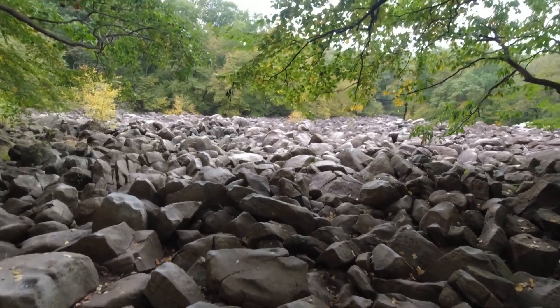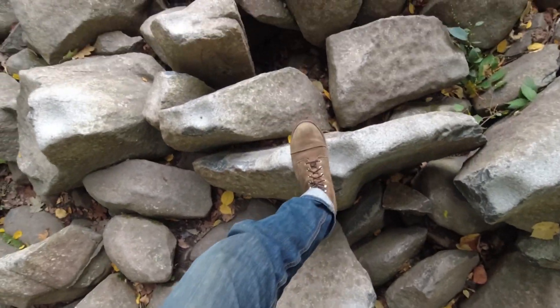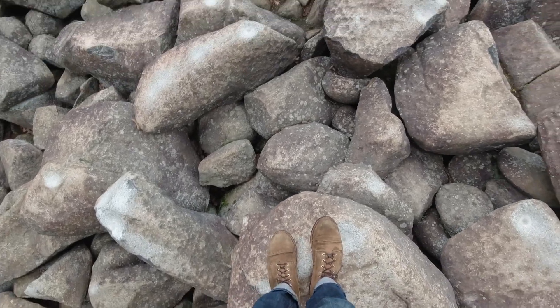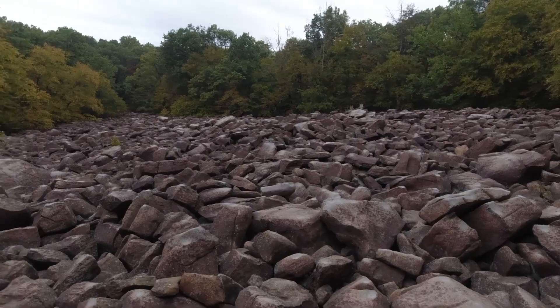And here we are at Ringing Rocks. Walk out onto the boulder field. You really need to choose your steps wisely here. And it's actually pretty cool — we have the entire place to ourselves. This can get kind of touristy, especially in the leaf peeping season. The leaves haven't quite changed yet, but they're starting. It's early in the day, so it's pretty cool.